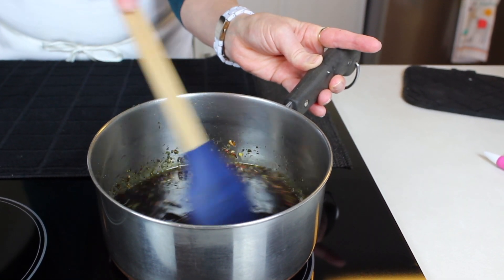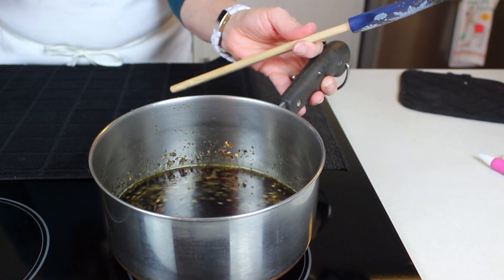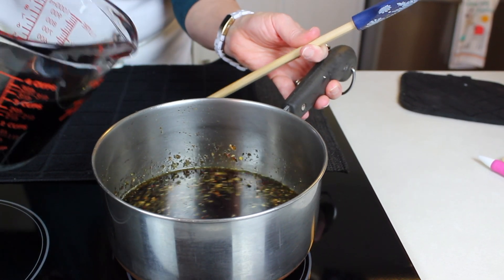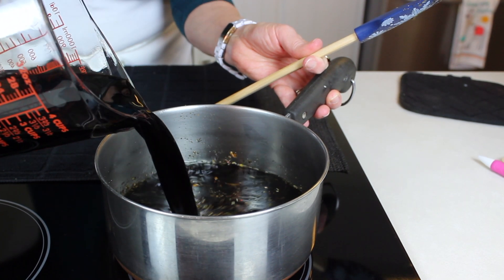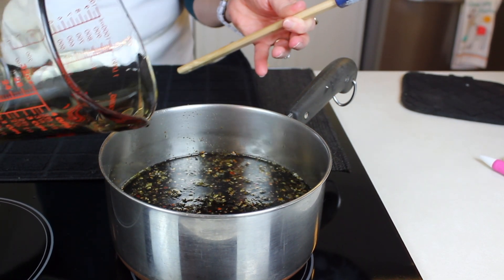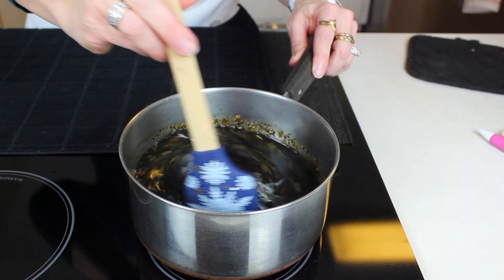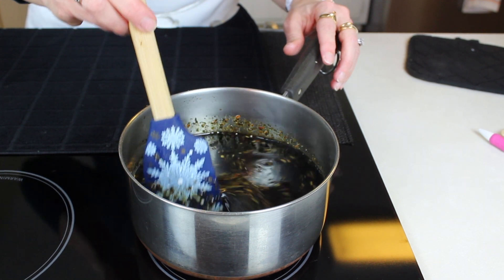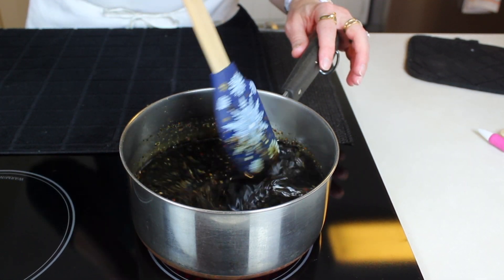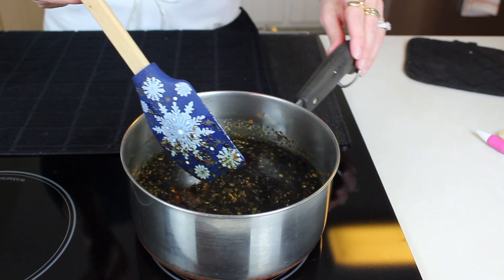Oh, that's smelling wonderful already! Then in goes our two cups of balsamic vinegar. Once the wine and the vinegar are in there, you just stir to combine.